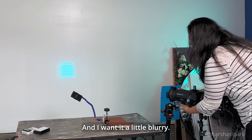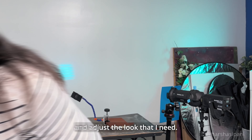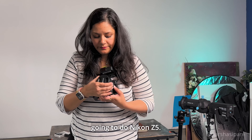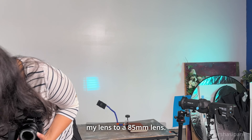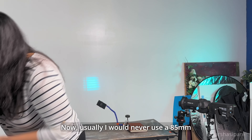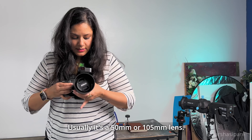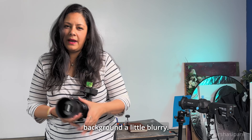Now I'm going to take out my camera and adjust the look I need. For this shoot I'm going to use the Nikon Z5 and switch my lens to an 85mm lens. Usually I would never use an 85mm for a product shoot — it's typically a 50mm or 105mm — but for this shoot I'm going with 85mm because I want the background a little blurry.